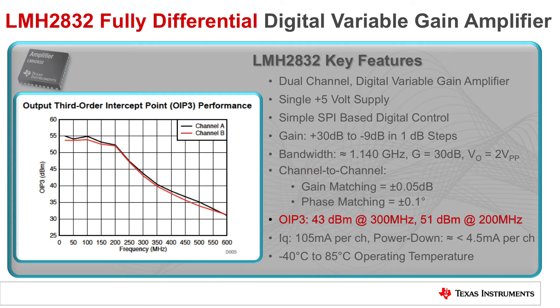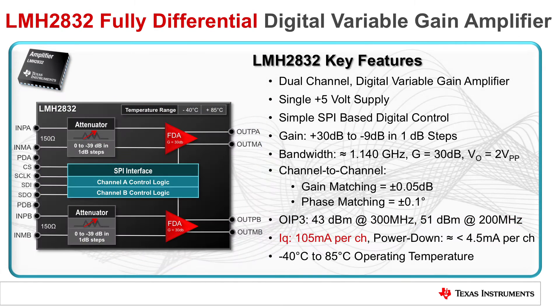The device also has an output third-order intercept point of 43 dBm at 300 MHz and 51 dBm at 200 MHz. Power consumption is kept to a minimum with a quiescent current of only 105 mA per channel.